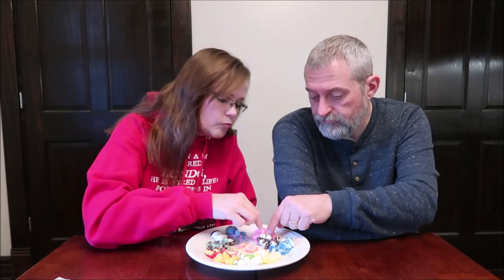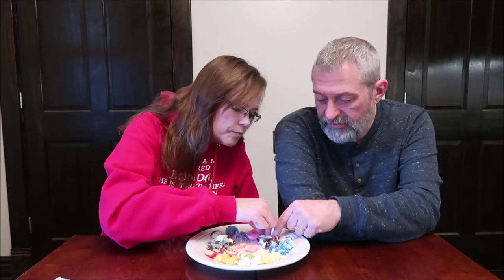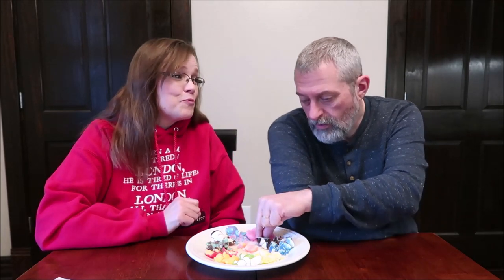Bubblegum is solid pink. I smelled it when we opened it — you also smelled the root beer, the root beer was the first one you smelled. Oh, that's so good! That's your typical candy bubblegum. It's just fun. You can't beat that classic bubblegum, that Bazooka flavor — even though I don't like Bazooka — that flavor is wonderful.